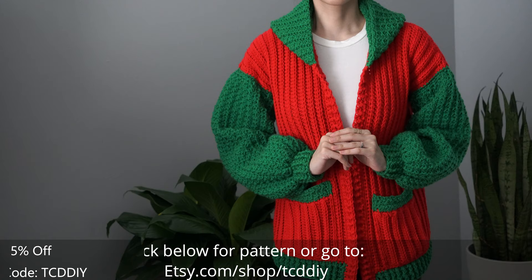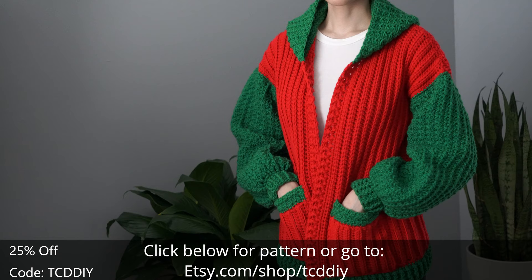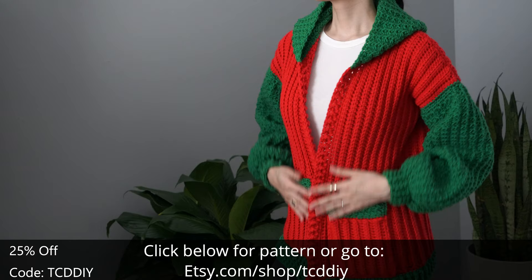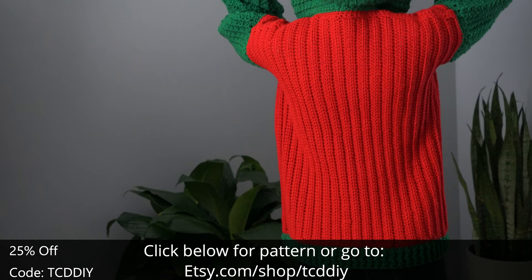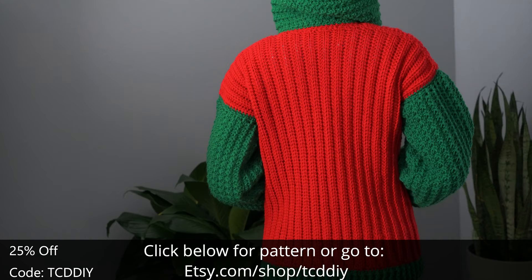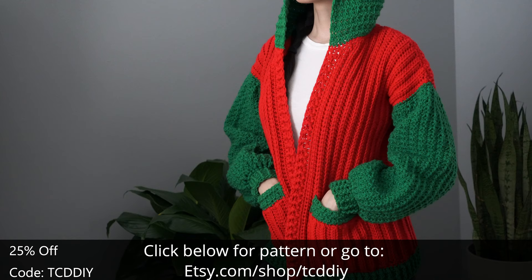Hey guys, I'm T and welcome to the channel. If you're new here, we make trendy and fun crochet tutorials twice a week. If you haven't already, smash that like button, drop a comment below, and subscribe to join in on the fun. Today I'll be showing you how to make a holiday sweater. With this one we take a bunch of classic themes, throw in some modern aesthetic, mix it in a blender, and voila — holiday hoodie magic. We've got hundreds of modern crochet designs for you to enjoy with even more coming, so consider clicking the bell to subscribe.